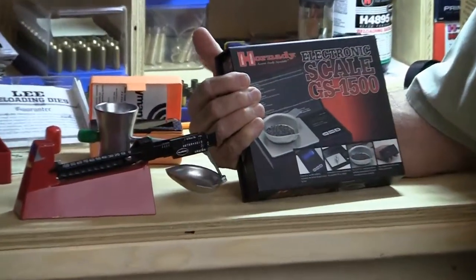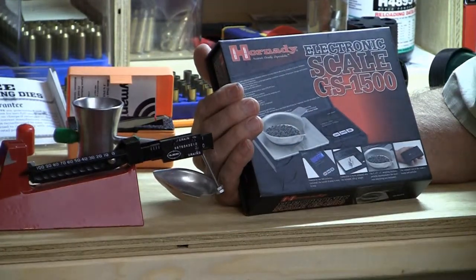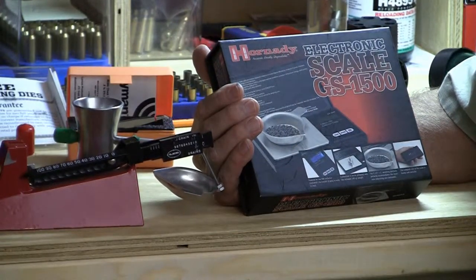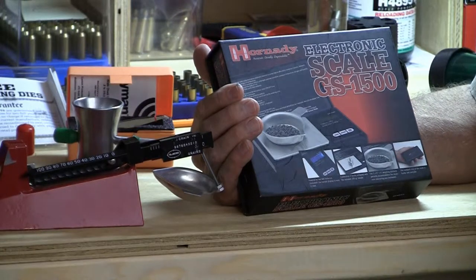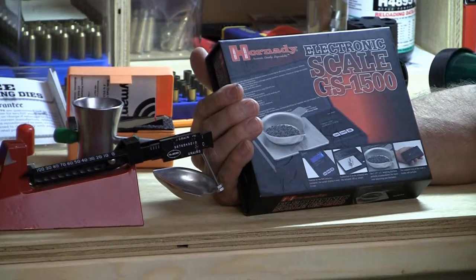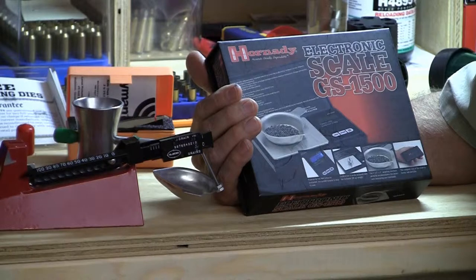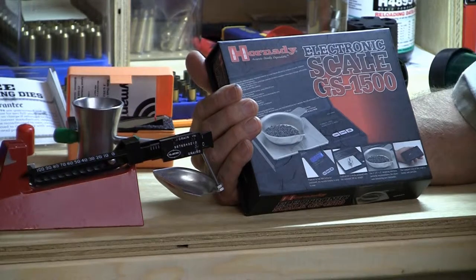Some of them are much more sophisticated than this. They can include the actual hopper for the powder, where you calibrate it, set a load, test it, and once it's refined to the point where you want it, you simply hit a button and it will actually meter the powder into the pan, weigh it, and then stop it and signal you that it's done. You can pour the powder into a cartridge case and then return the scale, push the button again and it will meter out the next load for you.